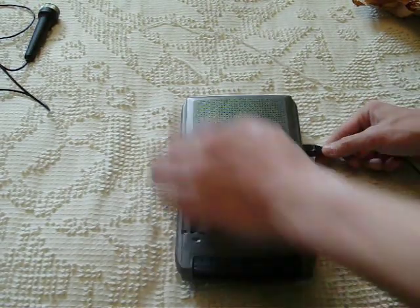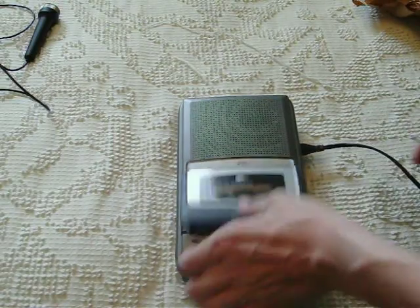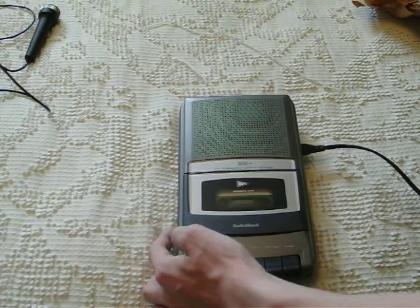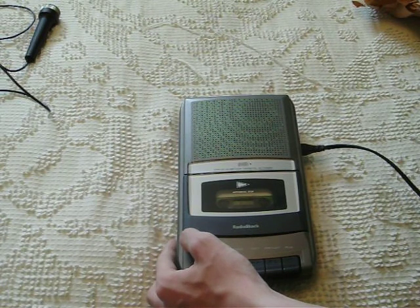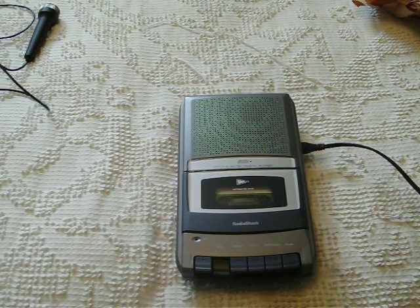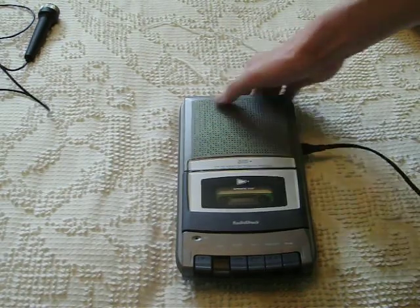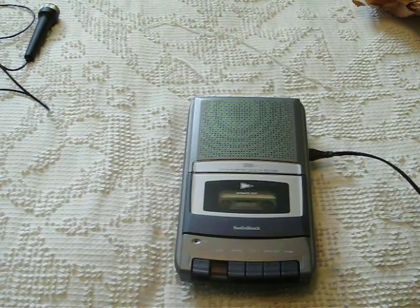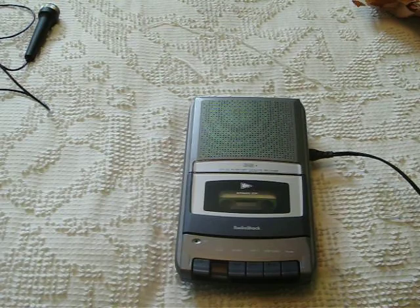The speaker is located right there rather than up over here. So let's see how she sounds. It's AC bias. That's a brand new cassette. Sometimes the door doesn't stay closed unless you push it down right there. Testing — making a test recording on the Radio Shack CTR-120 compact cassette recorder. Currently running on AC current. I'm trying to use the internal condenser microphone. I'm now going to switch to the external microphone for the ICO.